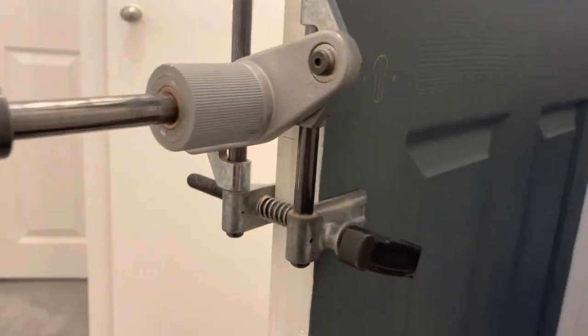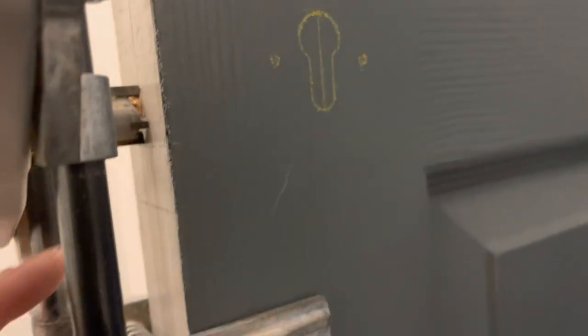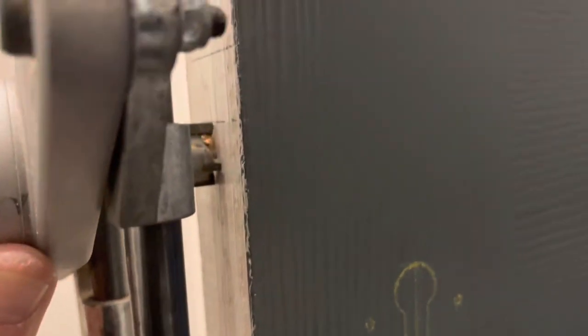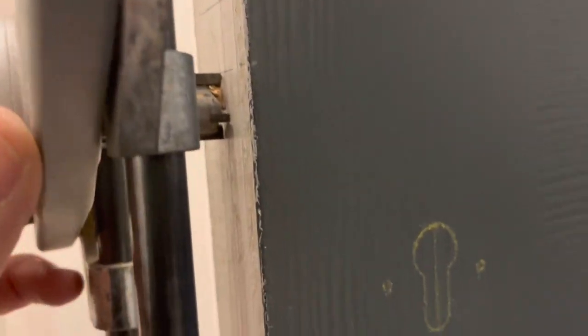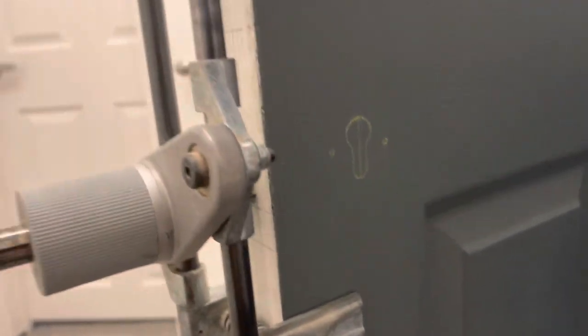Right, so this is now all set up. The cutter on the bottom there, right on the line, and then up to the line there. So that's the cut-off of the mortise. That's the 19mm bit in there, and it's set up for the depth of the lock there. So let's get this cut out, shall we?